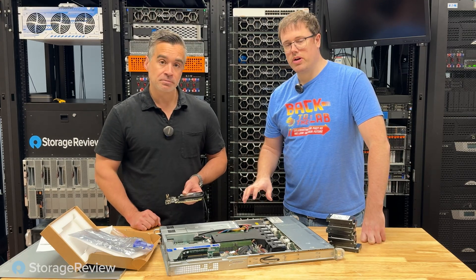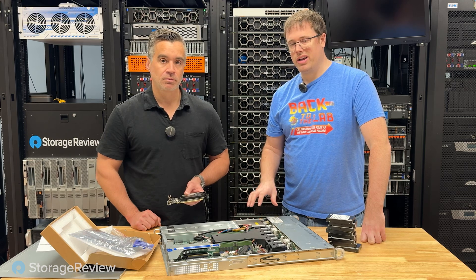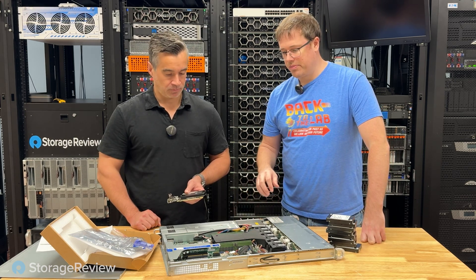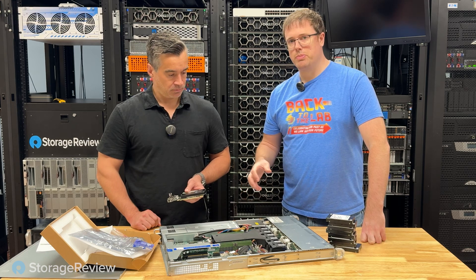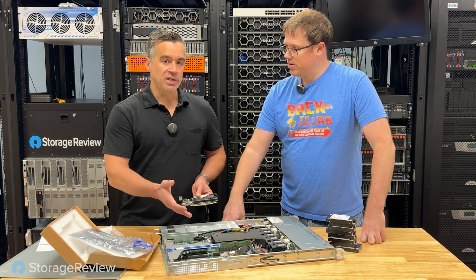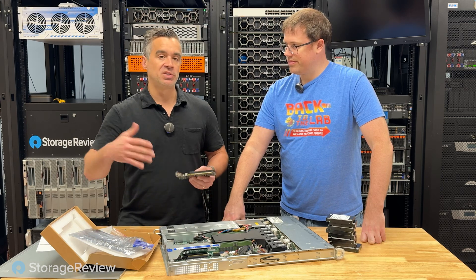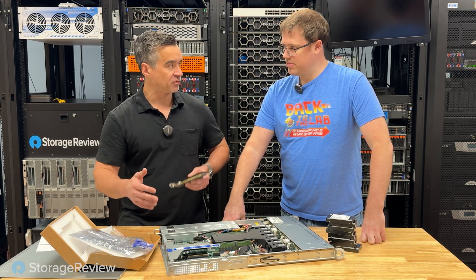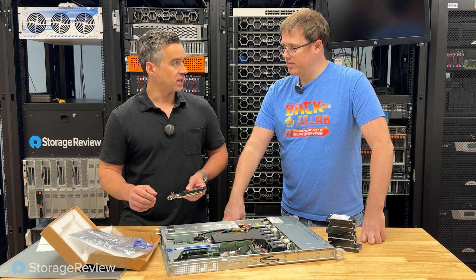Our other platforms were AMD 9004 sockets. This is an 8004 socket — a lot of the same technology just built for a smaller, more condensed budget. A lot of edge use cases that don't need a bazillion cores are really more concerned about energy efficiency and performance per watt.